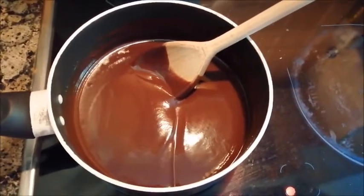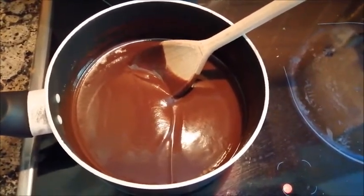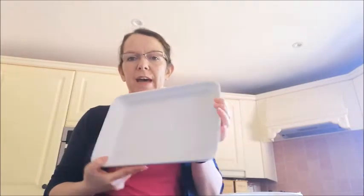Take it off the heat and let it cool down a bit before you mix all your ingredients together. While you're waiting for your chocolate mixture to cool, take the tray you're going to put your mixture in and, using some margarine or butter, grease the tray by rubbing it all over. Then use some greaseproof paper to line the tray so that you can take it out when it's all ready.